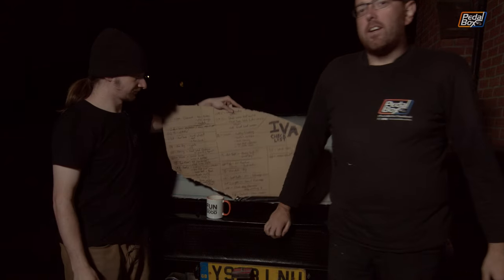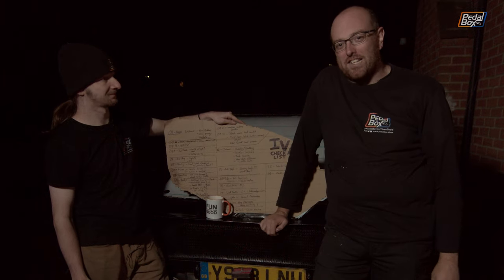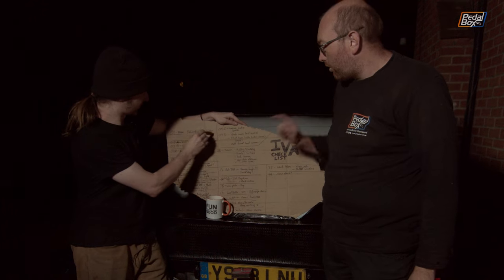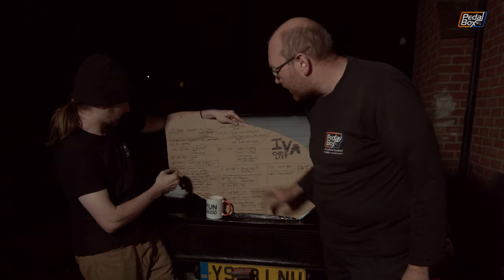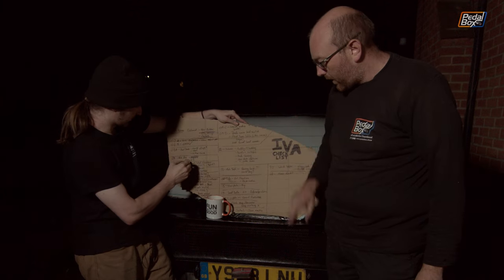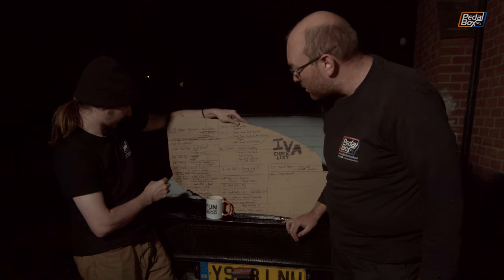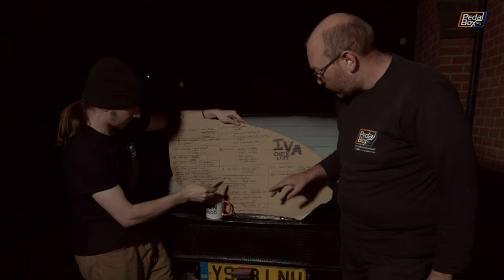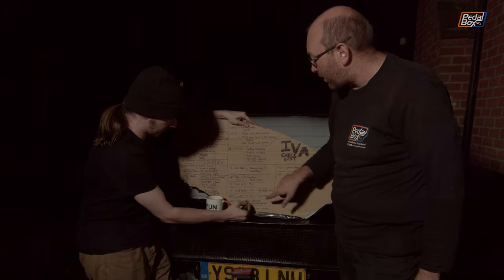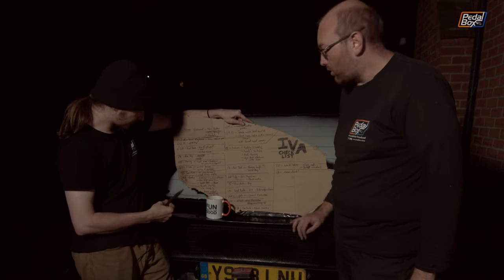That is a pretty successful episode. Despite only introducing the IVA list very briefly last time, we've already managed to check a bunch of things off — the O2 bungs are all in, we've sorted out the rear edge lights, we have the means to fit our number plate although it's just magnetised at the moment, and we've sorted out our E-marked fog and reverse light. Section 28 dealt with.